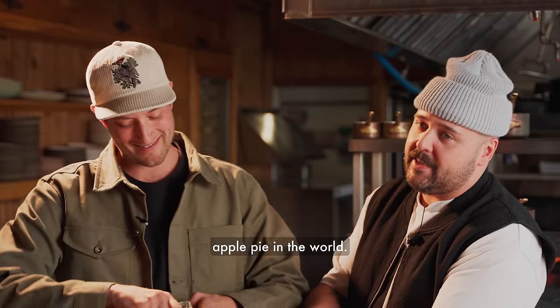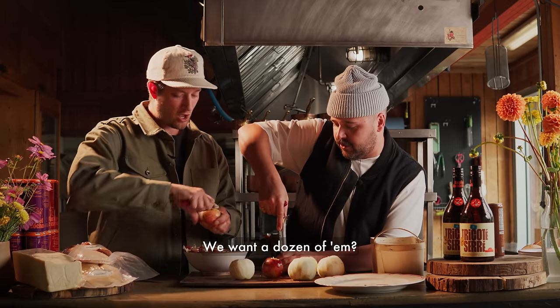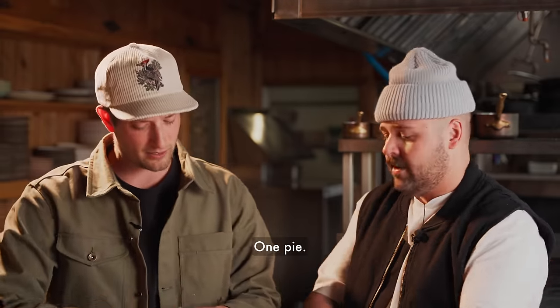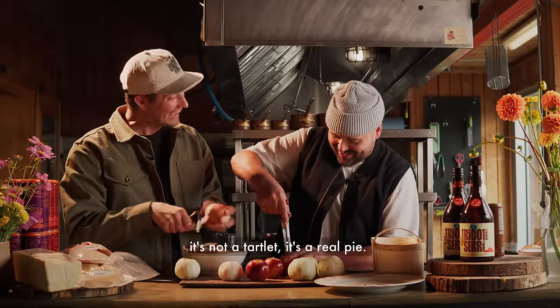I did say this was the most decadent apple pie in the world — and it will be. We're looking at about a dozen apples, at least one kilo of peeled apples for one tart. It's going to cook down a lot — this is not a little tartlet, it's a real full tart.